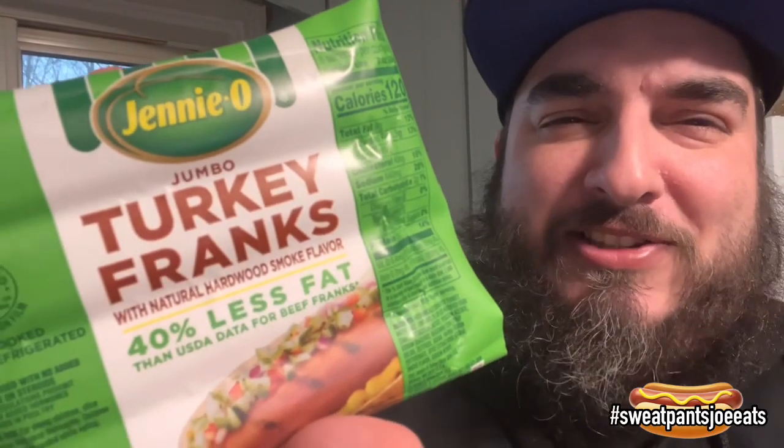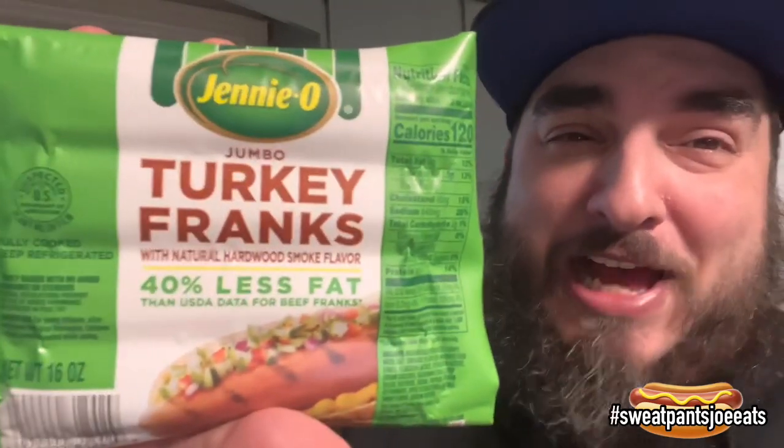I've never had the Jenny O hot dogs before. I've had their sausage and their bacon but I've never had their hot dogs. I like their sausage and bacon — it's pretty good. Let's see if their hot dogs are any good.